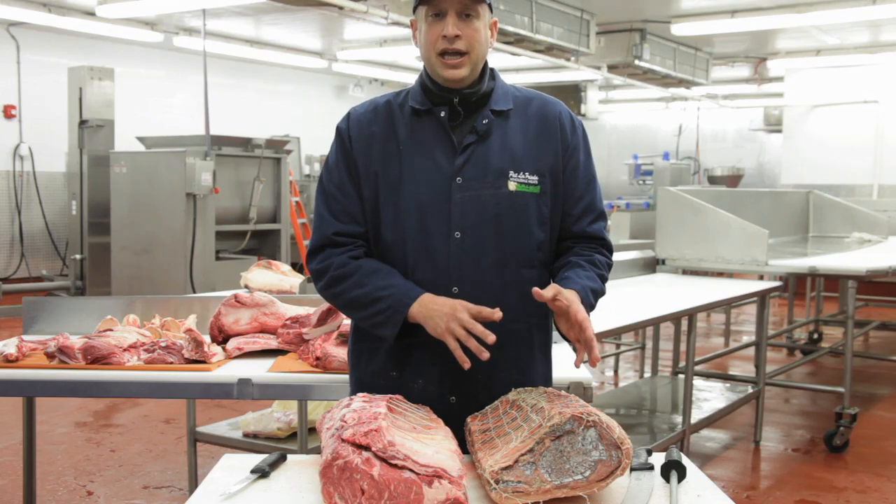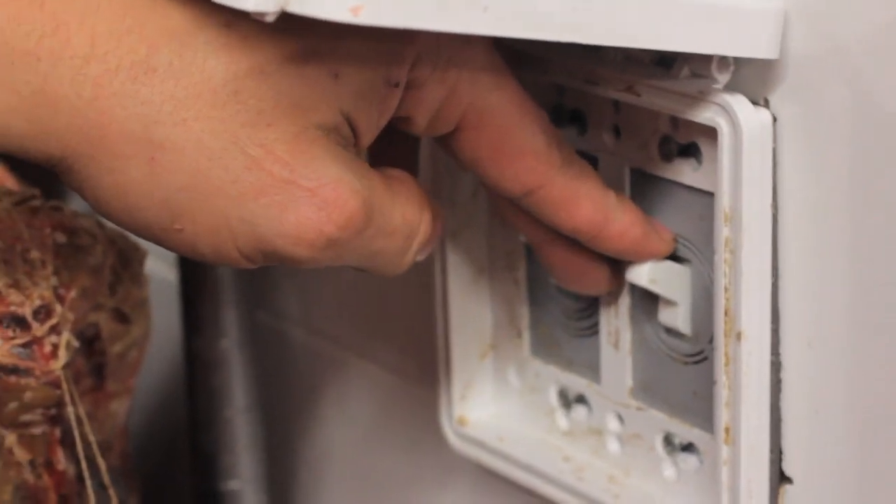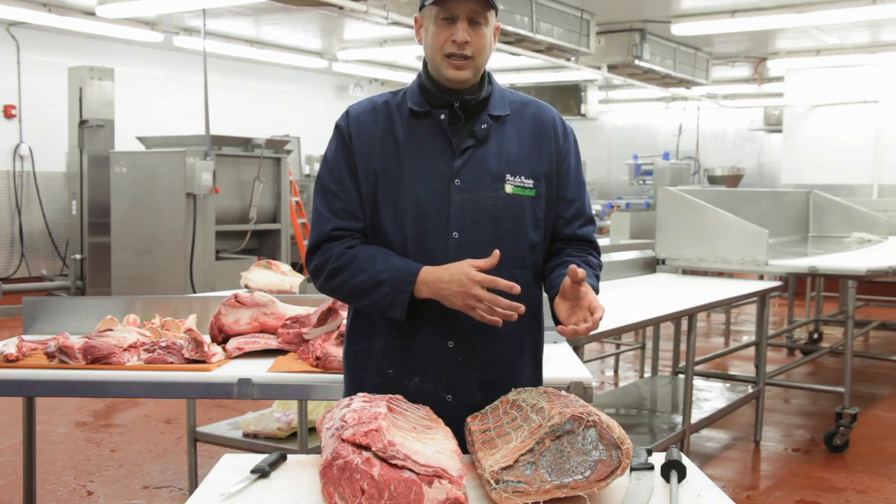In addition to that, we have ultraviolet lights that, once we shut the lights off in the dry age room, kill all the bacteria in the room. You can't control that in your own refrigerator unless you install UV lights.